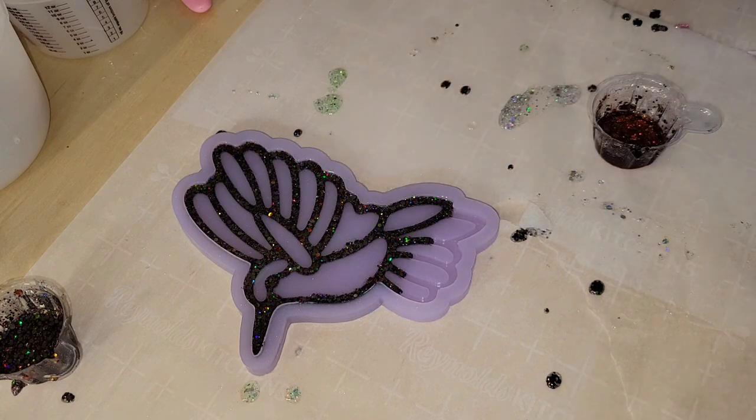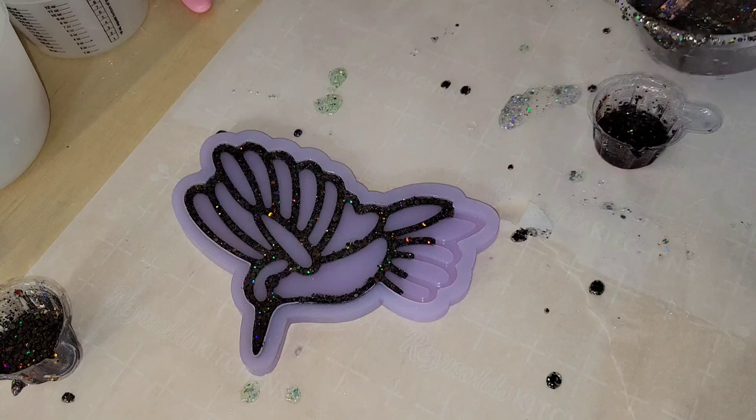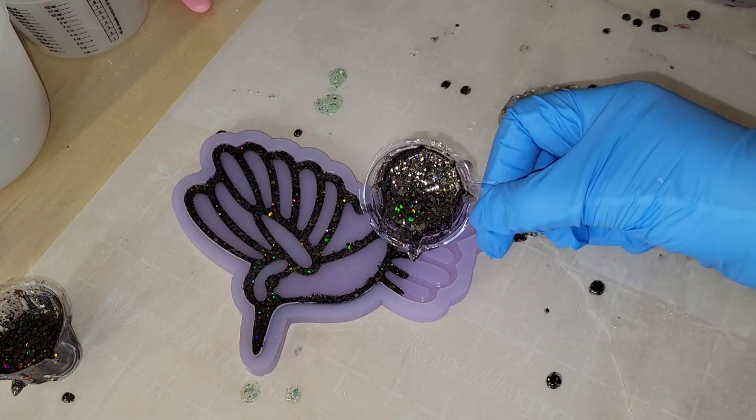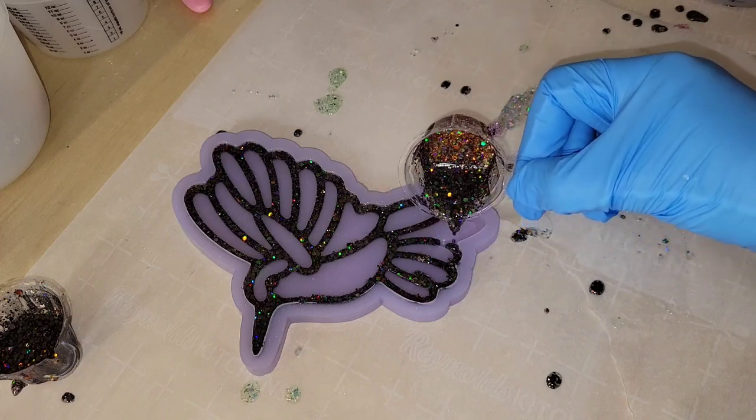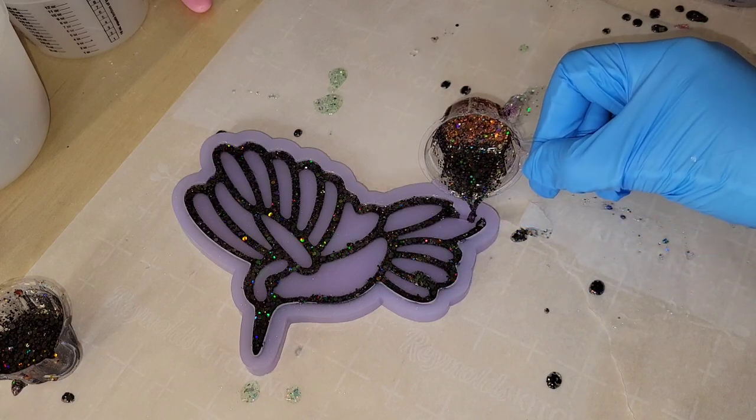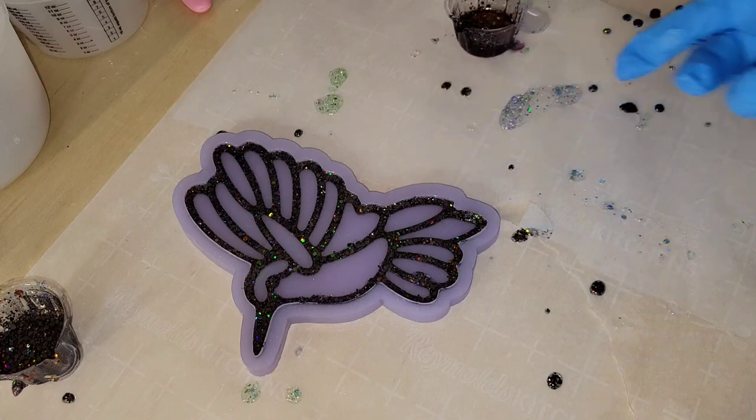Super easy to make these. I was really excited to try out this mold because I absolutely adore hummingbirds — they're one of my favorite little creatures. When I saw Julie Art came out with this mold, I had to have it. So I let that first layer dry overnight on both pieces.